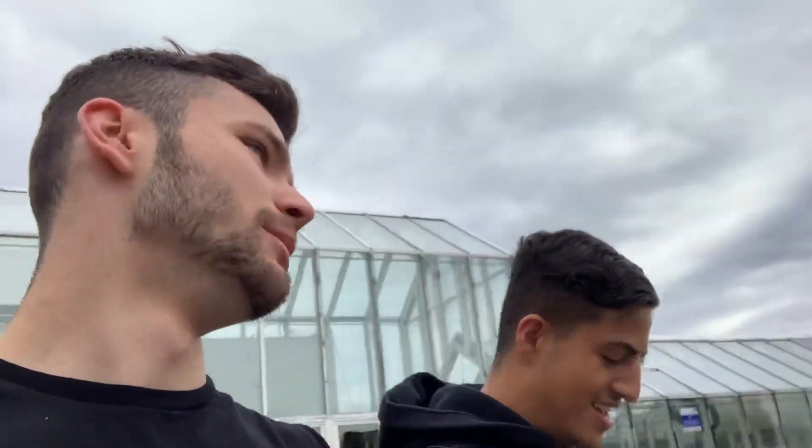Hey guys, there you have it - sick workout with my man Parsa. So top tips training abs bulk versus cut - I'll just get straight through it. First of all, bulk versus cut: the exercises you do don't change whether you're bulking or cutting, and that goes for anything. The only thing that changes is your diet, how much cardio you're doing, and your body fat percentage.